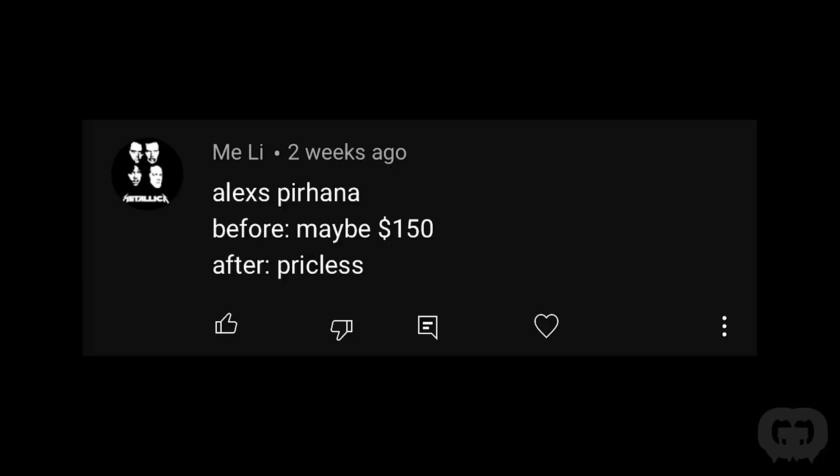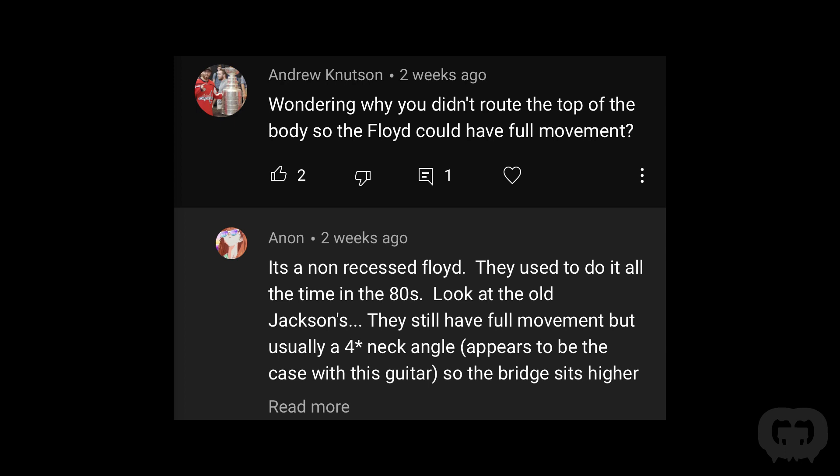Somebody asked why I didn't route the top of the body so the Floyd could have full movement. The reason is the neck on this body was angled up, so the bridge sits higher naturally — it would have actually been sitting above the body. You want to re-angle the neck so it sits straight across and the Floyd sits lower. Since the neck was at that angle and it's a set neck or neck-through, it would be pretty difficult to re-angle. So for this guitar that's why we didn't recess it.